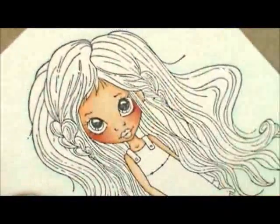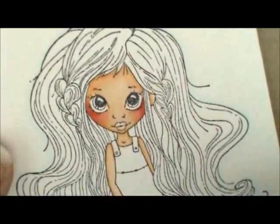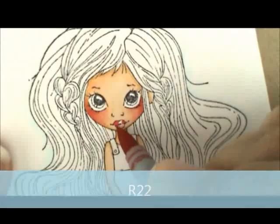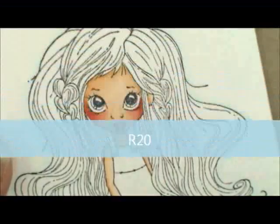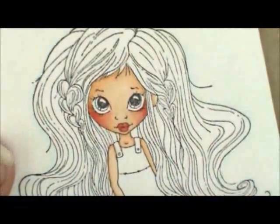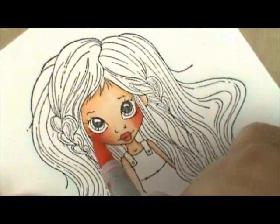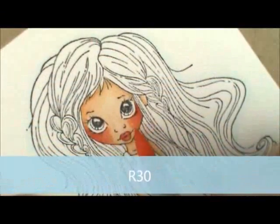For her lips I use R22 — giving a little dab on each edge and leaving a little bit of white in the middle. Then I take R20 to fill that in. If you wanted them even rosier, just go over them a second time. I brush her cheek one more time with R20 for a little more pink, then soften my edge with R30, and go over the whole face with E00 for a final softening.